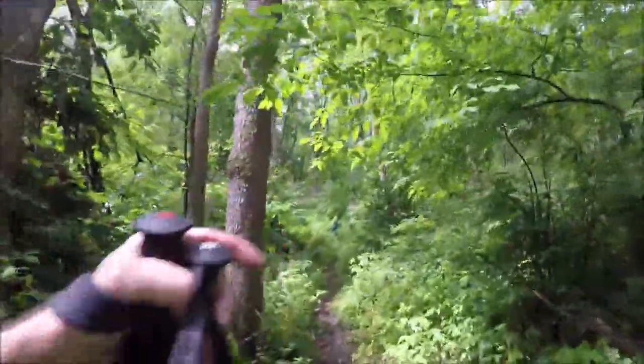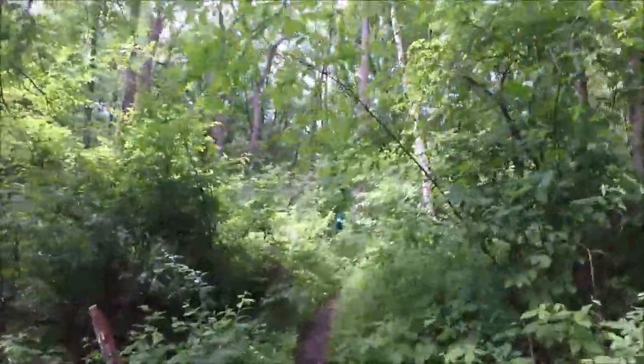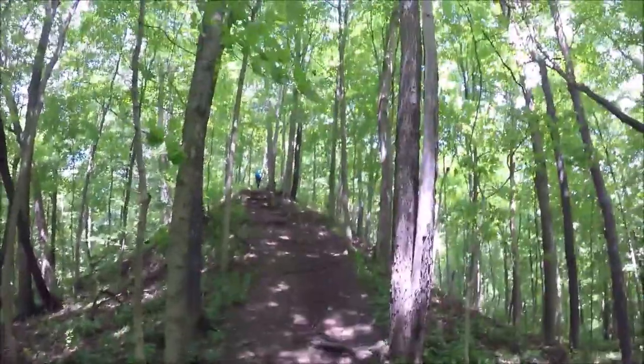It's also Ruth and then Ruth's boyfriend Justin up ahead. He volunteered for this section to take out the spider webs. But we've got to go up this hill — this is one of the steeper climbs in the park. Not long but steep. These roots make for nice steps.